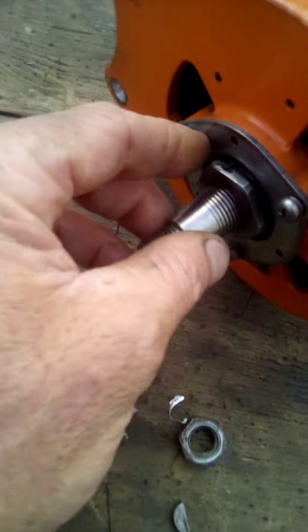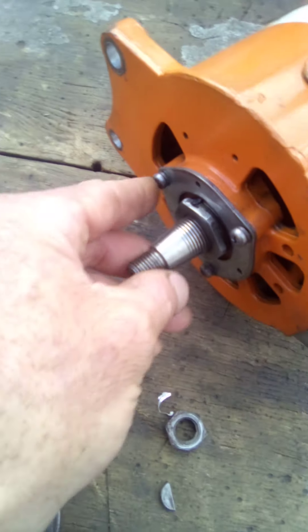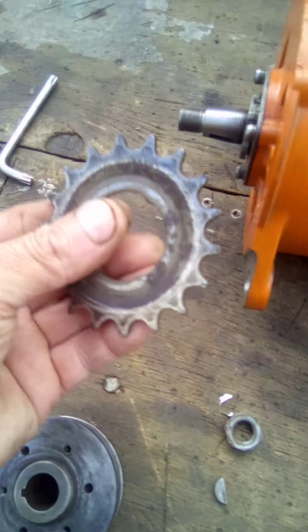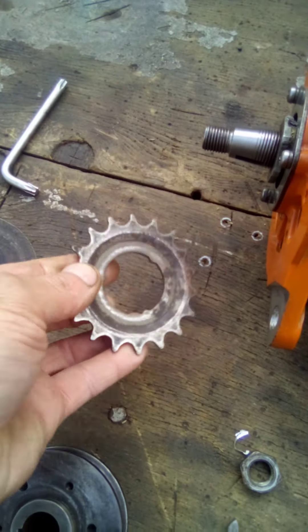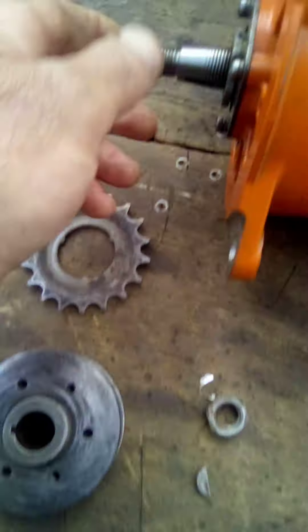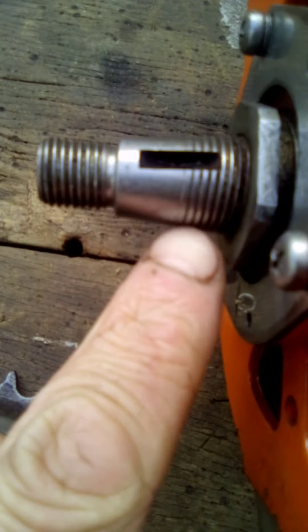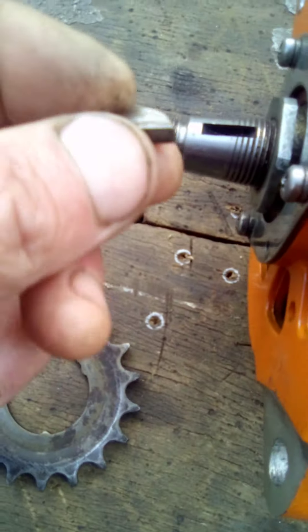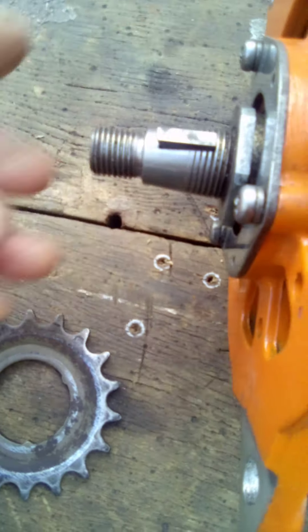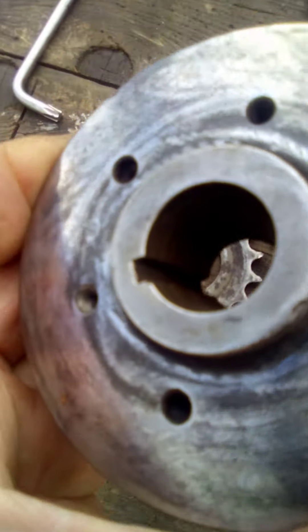It runs a bushing not a bearing in the back, and a pretty big bearing in the front. What I wanted to do is try and put a sprocket on there. The best way to do that is to have a look at the pulley — this is a tapered shaft and it had a keyway in it, right there.